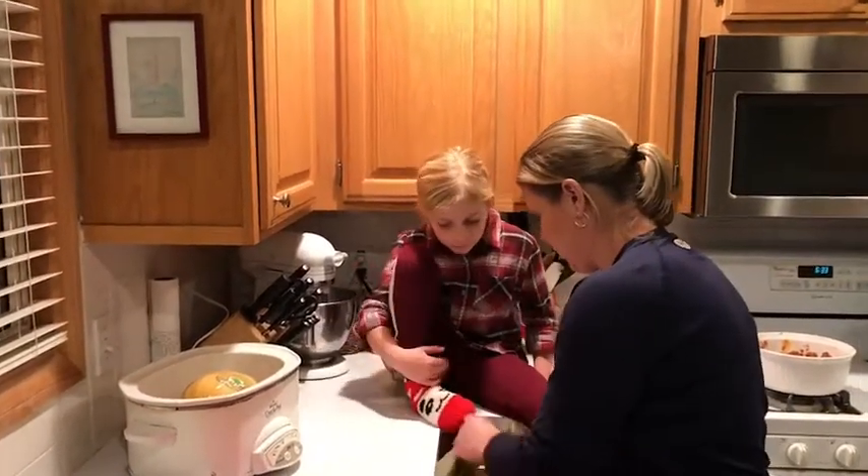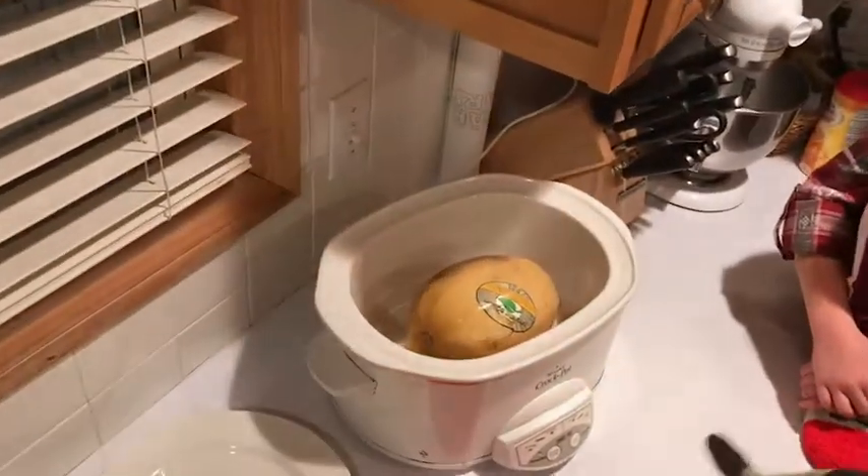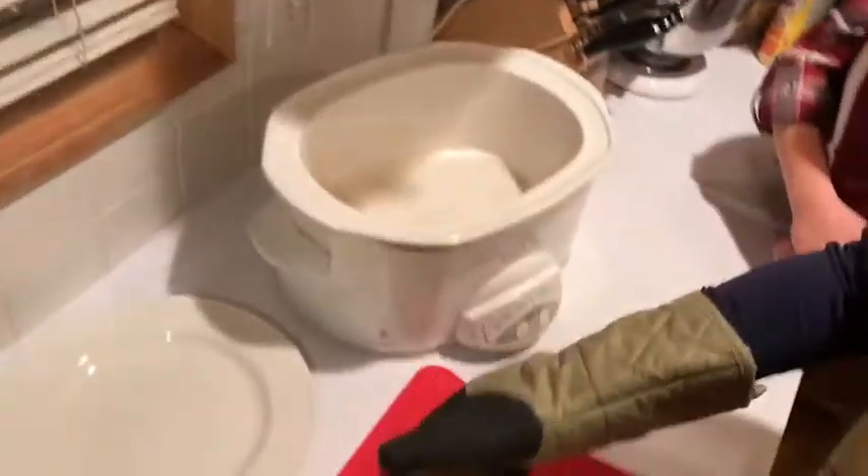Let me grab a pot holder. It was like 12:21 when we did it, so yeah, about six hours. Literally taking this sucker — they grow with the sticker on.